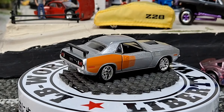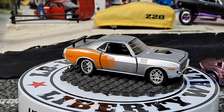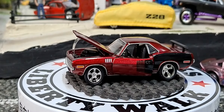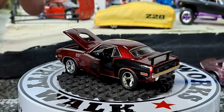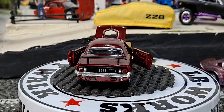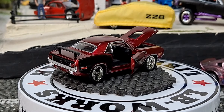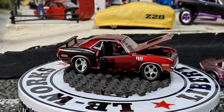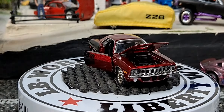So of course both of these have opening doors and opening hoods. The one in silver looks pretty cool, but if you know me and you know what I like to collect, you already know that I had to get it for the burgundy car collection.